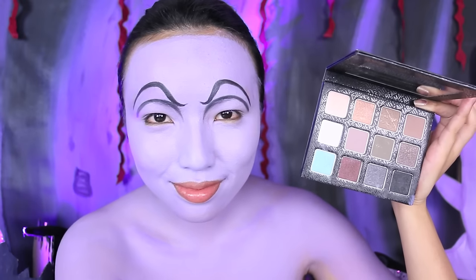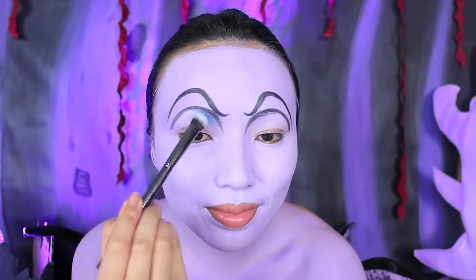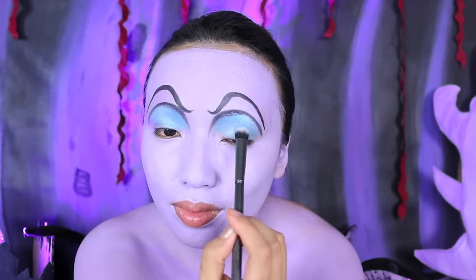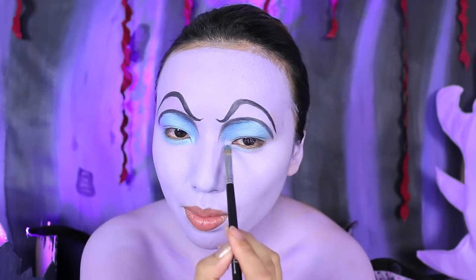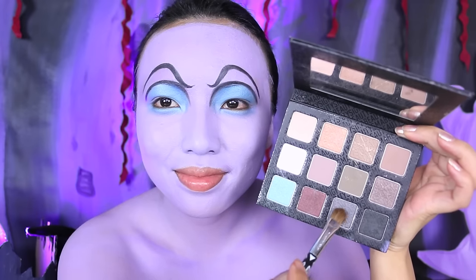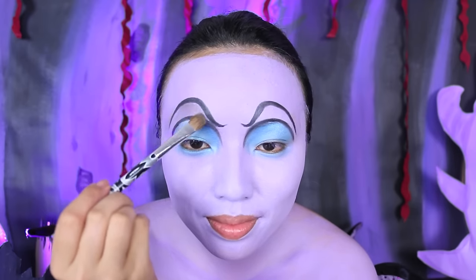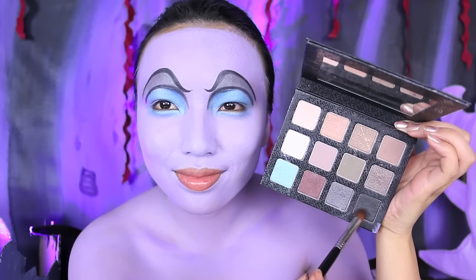After that, I'm going to take my bright blue eyeshadow and pretend my face is like a coloring book. I'm going to take that blue and fill it in right inside that eyelid. Now with a smaller brush, I'm going to apply a generous amount of that blue on my lower lash line.